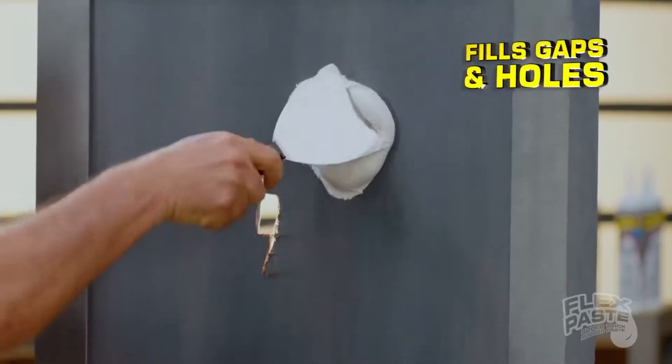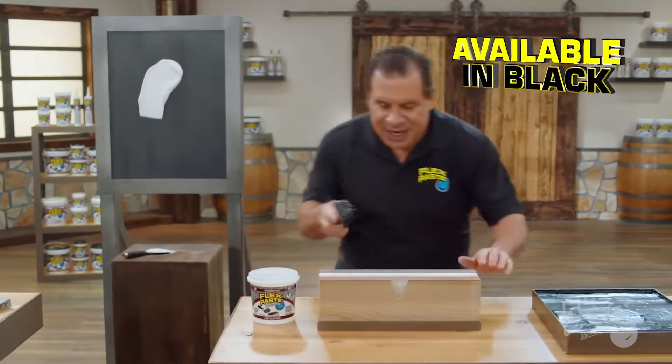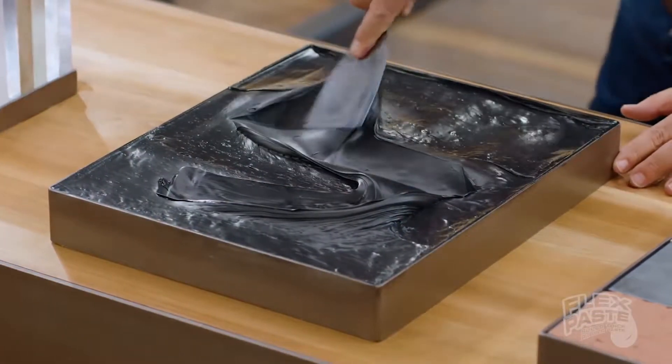it instantly fills gaps and holes. FlexPaste penetrates deep into hard-to-reach areas. You can spread it, shape it, to take on just about any form.